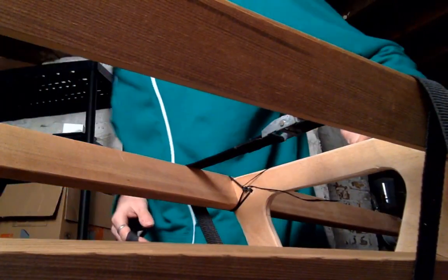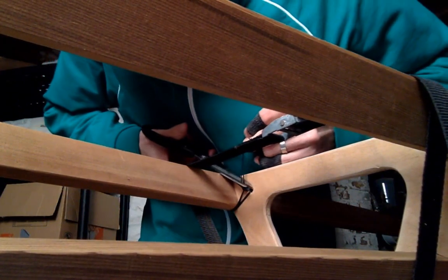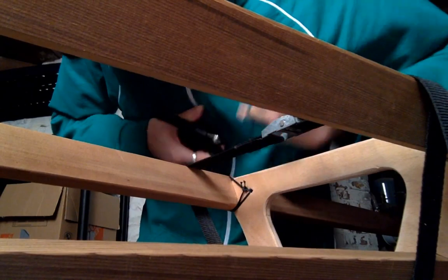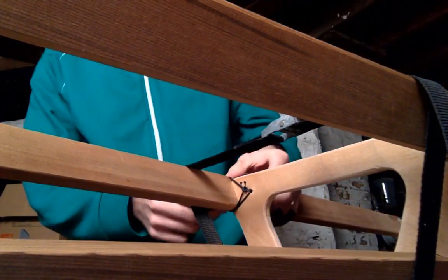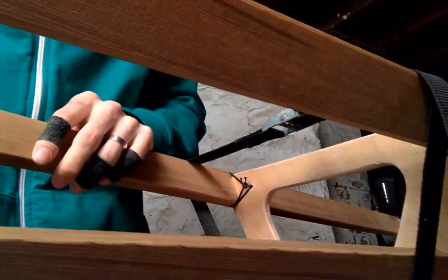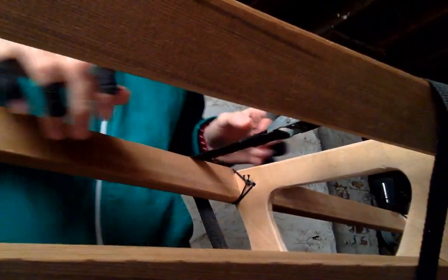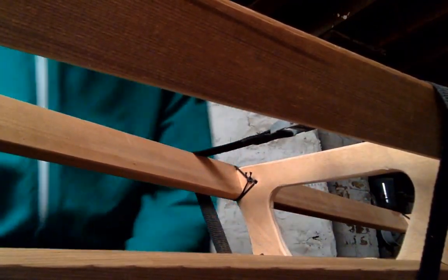Alright, and now I can cut these. So officially frames two through seven are attached to the boat — to the gunnels. Now I'll pull the camera out so I can show the back stem and what's going to be next.